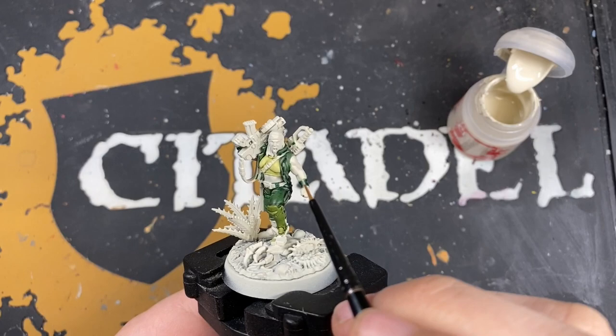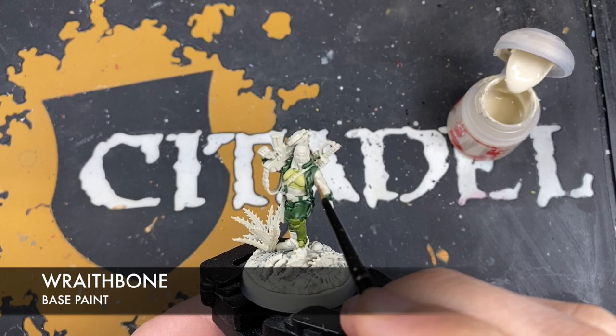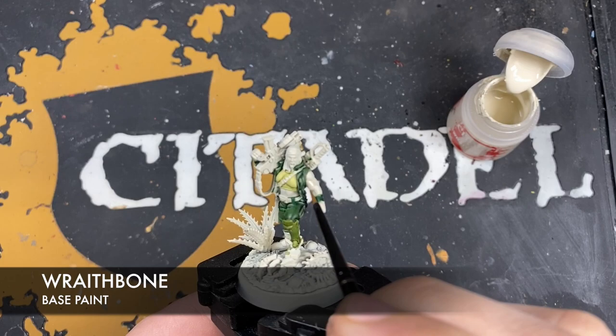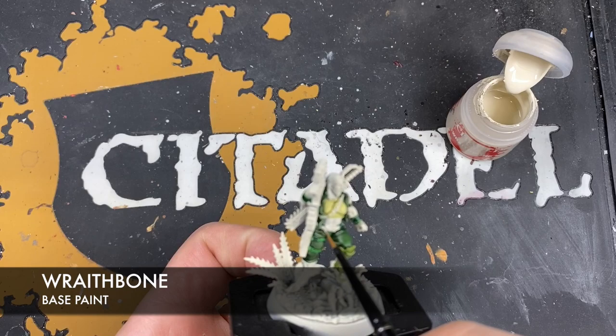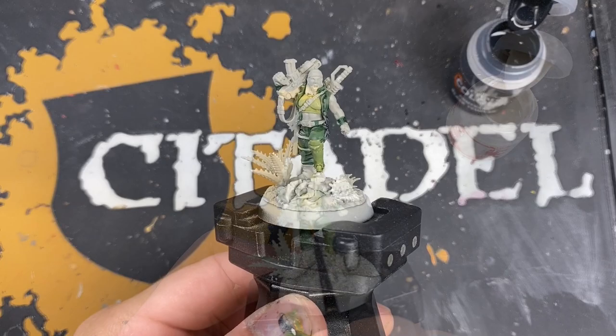With all the greens finished, this is a good opportunity to neaten up any mistakes using some thinned-down Wraithbone. You can see there's a blob of green on the arm which I don't want. Just be very careful and go around finding any blobs you may have made — now is a really good time to correct them.